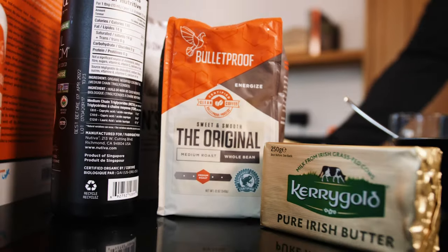I get asked a lot about this - why do I drink bulletproof? And I thought it'd be a good opportunity to actually just create the recipe, so I hope you enjoy it. At the end I'm going to give you one of my bonus tips - a secret recipe that helps with cognitive function, especially if you're a trader. So let's go through the recipe, I'll give you a bit of insights into it.